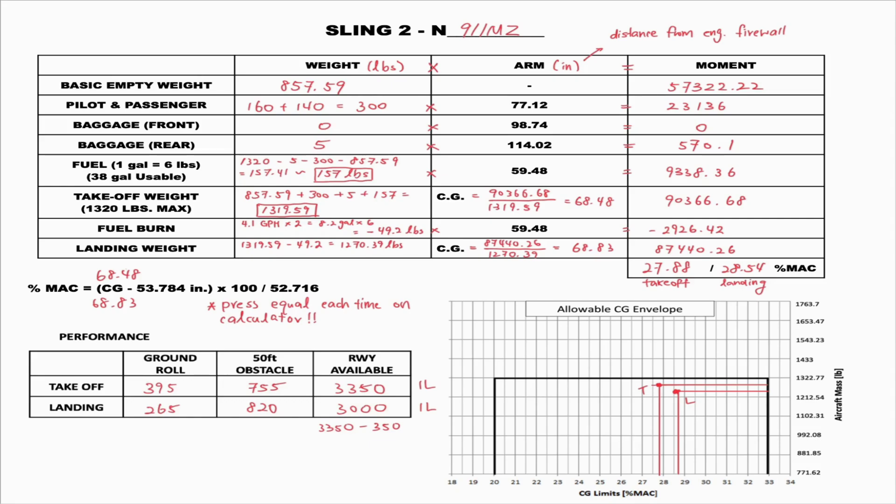Here we have the back side of the briefing sheet, which is related to the weight and balance and aircraft performance. Some notes and formulas have been made for instructional purposes, but when you follow along, you can simply put down the numbers. The weight and balance section is just a table that we fill in step by step with some simple mathematical calculations.